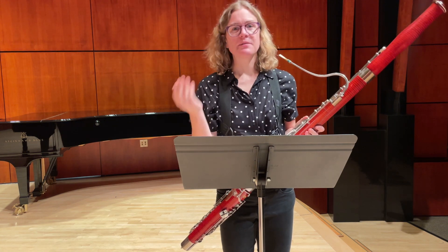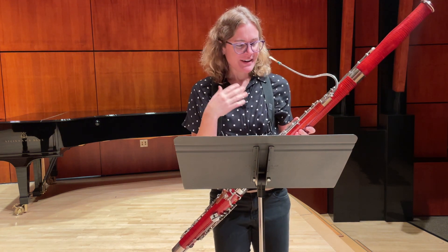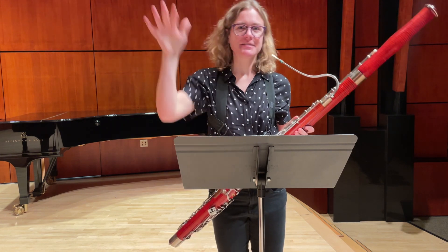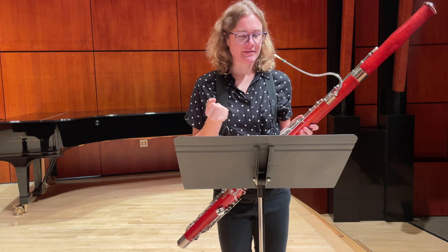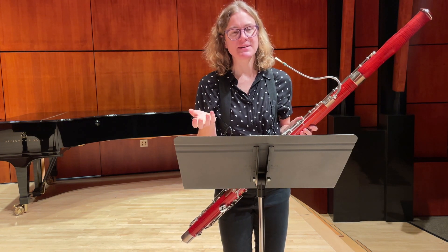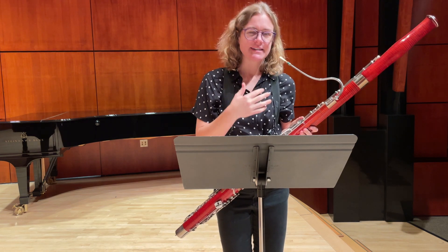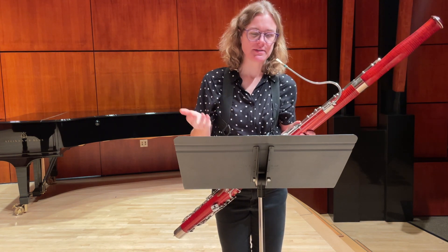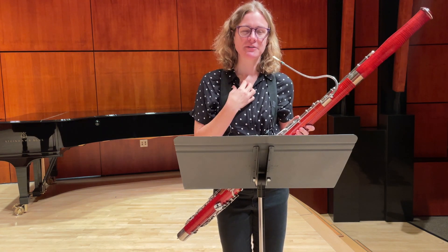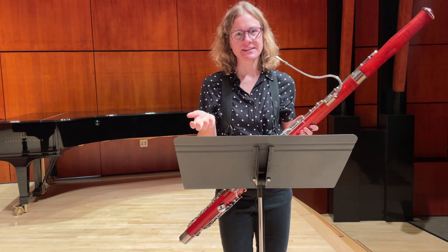Always practice with a musical intention. Whether it's about a beautiful fall day and the leaves falling to the ground, or your cat running around, have an idea of a story for the piece so that you're playing with a sense of music and you're not just playing it as something you have to do. Really it's something you enjoy to do, and then it will be enjoyable for you and more enjoyable for whoever's listening to it.